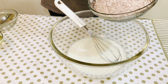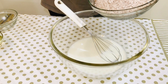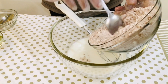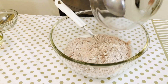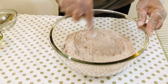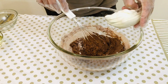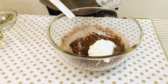I am going to add the baking soda and baking powder in this way. I am going to mix it. Let's put the dough in the pan and mix it together.